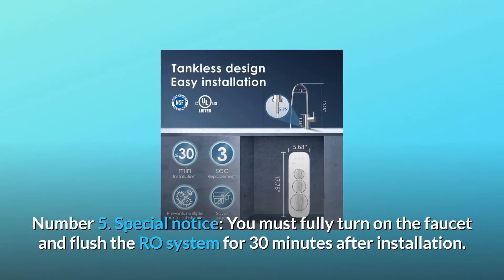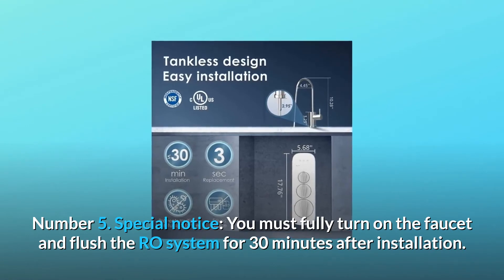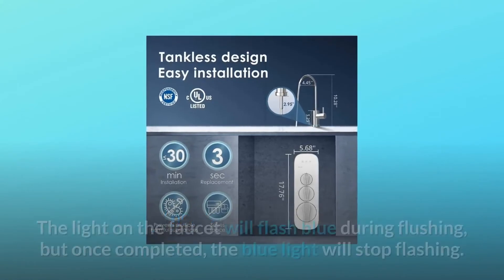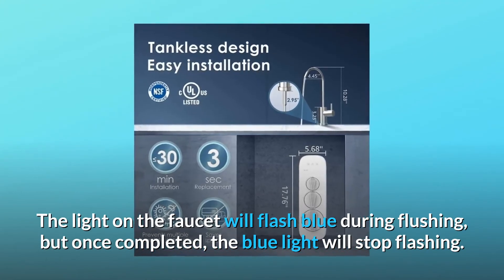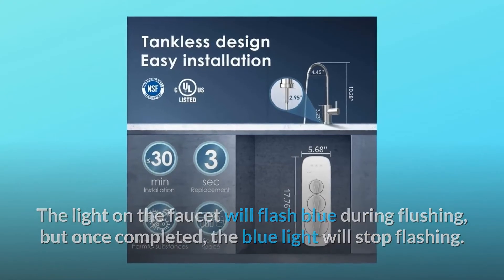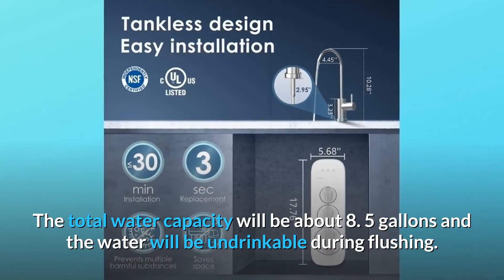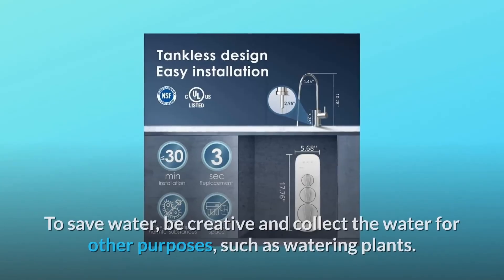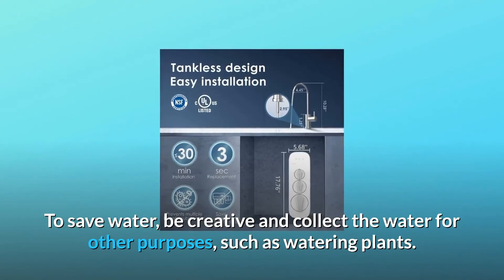Number 5: Special Notice. You must fully turn on the faucet and flush the RO system for 30 minutes after installation. The light on the faucet will flash blue during flushing, but once completed, the blue light will stop flashing. The total water capacity will be about 8.5 gallons and the water will be undrinkable during flushing. To save water, be creative and collect the water for other purposes, such as watering plants.